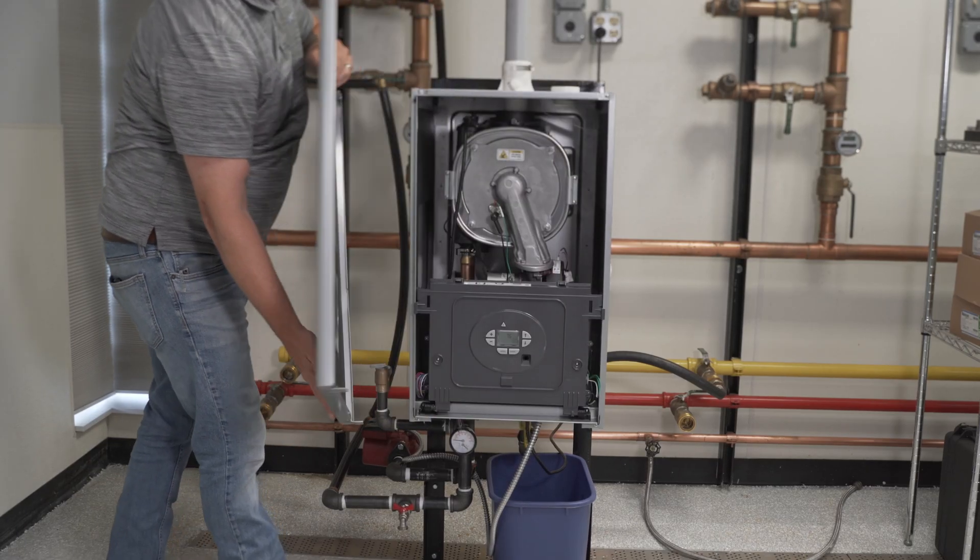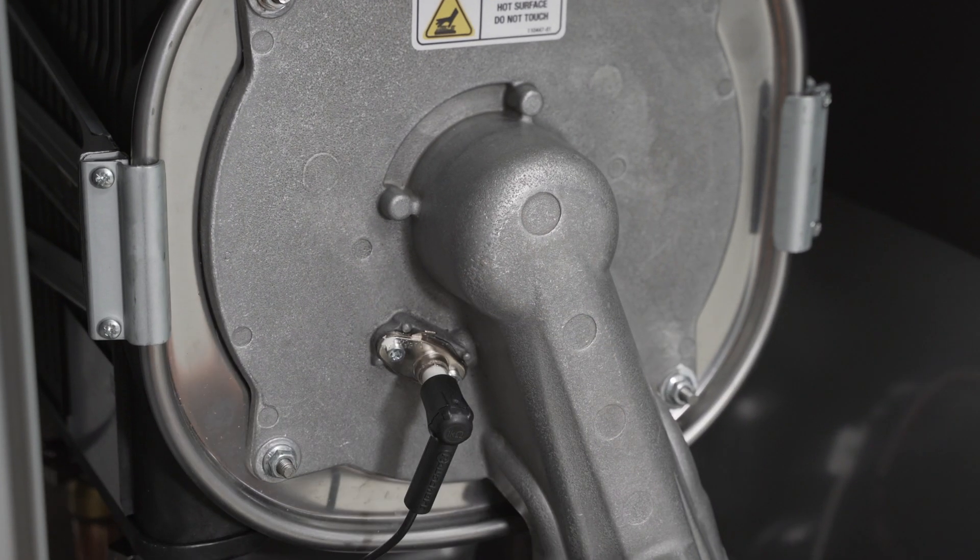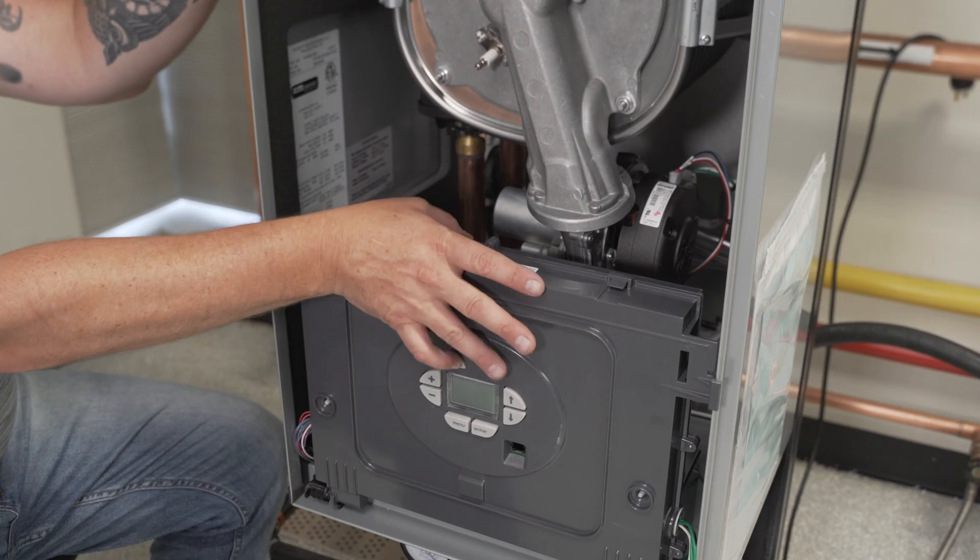Remove the front jacket panel. Disconnect the ignition cable and lower the front control.